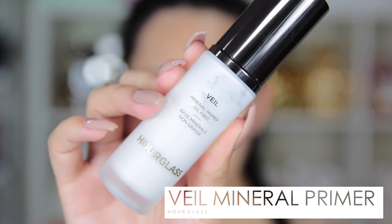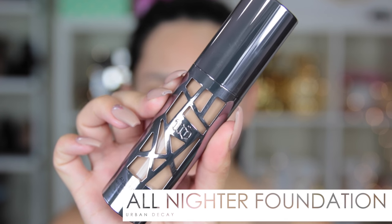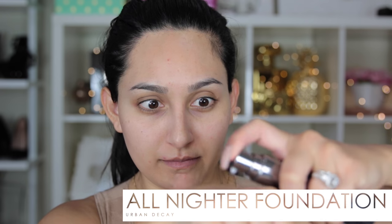Starting out with our face, I'm going to use the Hourglass Veil Mineral Primer, using one pump to apply it all over my entire face with my fingers. This is my current obsession — it really does control oil, so I strongly recommend this to my oily skin people. I'm also going to be using this new foundation from Urban Decay, the All Nighter Foundation.